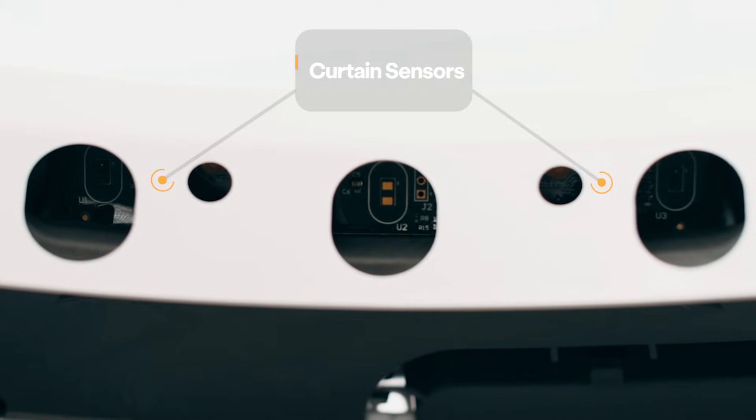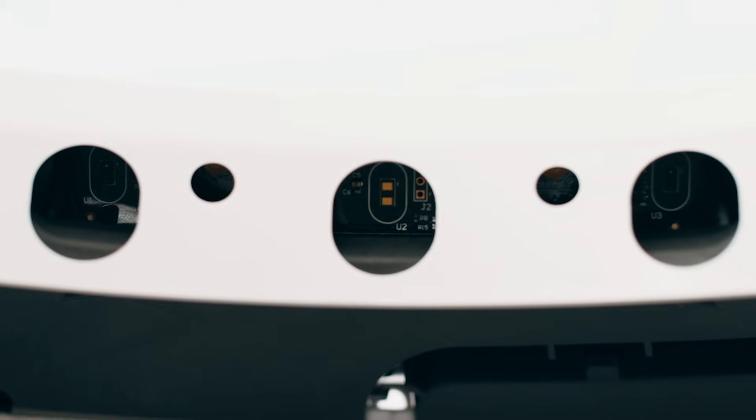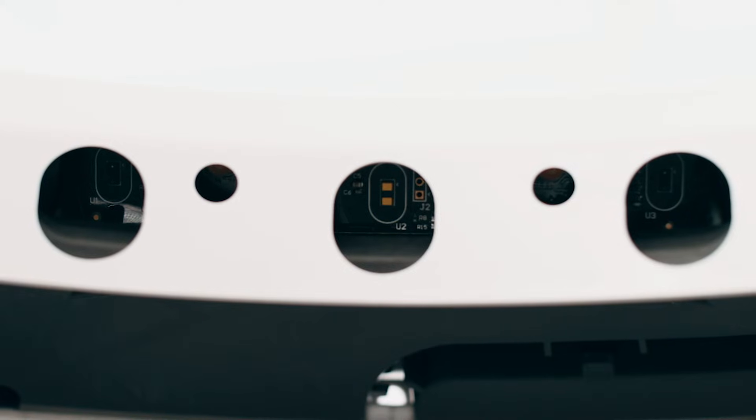Debris such as dust or cat fur can interfere with the operation of these sensors. This can cause the unit to inaccurately measure the waste drawer level and litter level, as well as cause false cat detections.